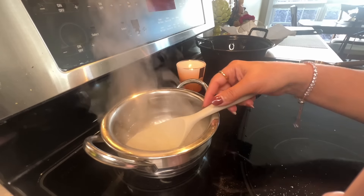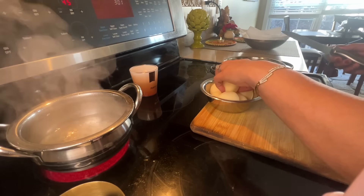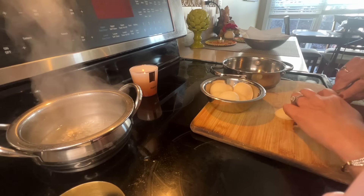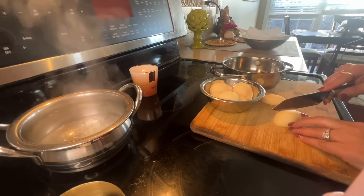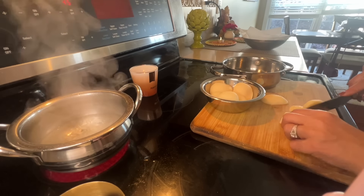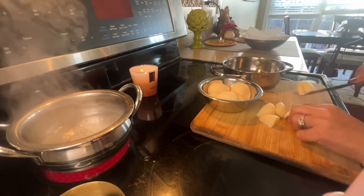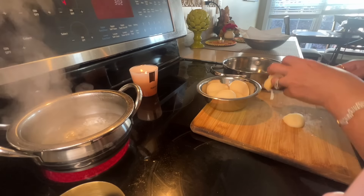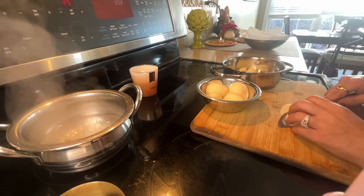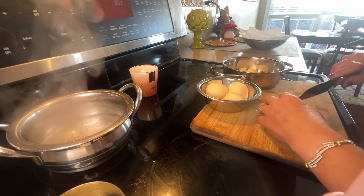Meanwhile the oil is hot, so I'm going to deep fry the gulab jamun. Keep in mind the temperature should stay about low to medium, because if it's too high the gulab jamun will get golden brown on the outside very quickly but will not get cooked properly from the inside. So take your time, be gentle with it, and just deep fry them. We'll keep those aside and wait until the syrup is ready.